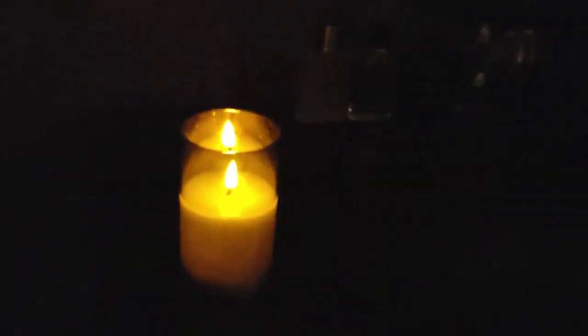Now let's kick these lights off completely and do a test to see what they look like in pitch blackness. All right, here we are. The camera doesn't fully pick it up, but it's got the room lit up. Look up at the ceiling — it's got the ceiling lit up pretty nicely. A nice little romantic feel.